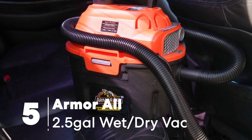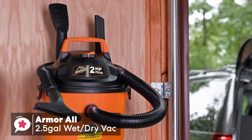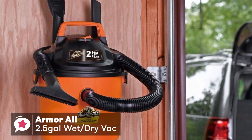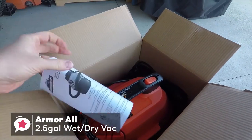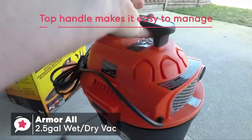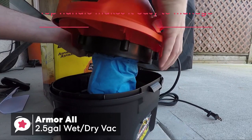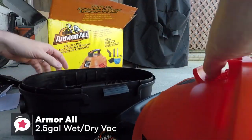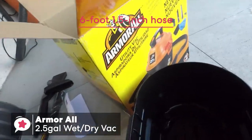At number 5 is the Armor All 2.5 Gallon Utility Wet-Dry Vacuum. If you're tired of paying for an oversized shop vac for your small workspace, then wouldn't it be great to have a smaller, more affordable shop vac that doesn't threaten to blow out your eardrums? The Armor All 2.5 Gallon is small, compact, lightweight, and portable, with a top handle making the unit easy to manage. It has a 2.5 Gallon Polypropylene and ABS canister tank and a 6-foot 1.5-inch hose that is big enough to suck in bigger objects.